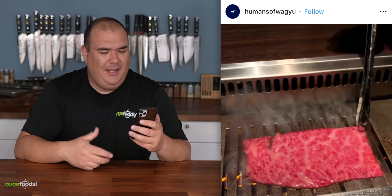Cheers everybody! This one's amazing. That is so good. It's supposed to be one bite. How can you go wrong with rice and steak?